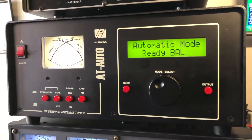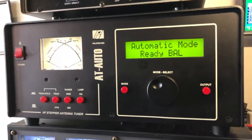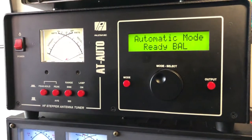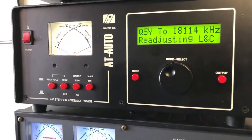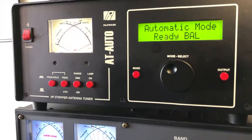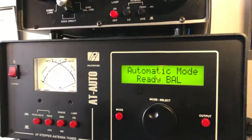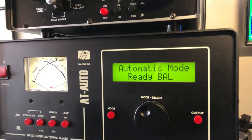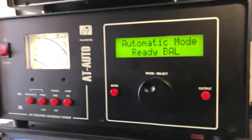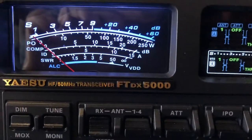And this tuner, as I move the rig, this tuner will follow it. Watch — I'm turning the VFO on the radio, and the servo motor touches it up. So back to 18.093. I don't even really have to think about it; it just takes care of that. So that's the working conditions here for the doublet.